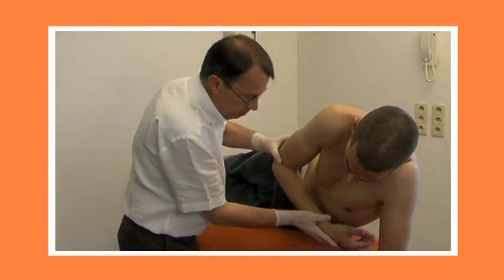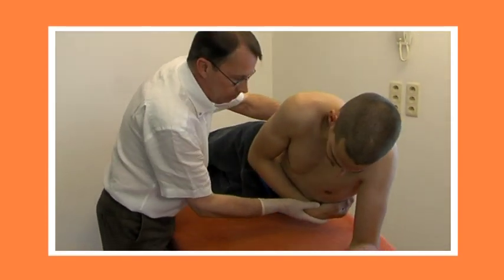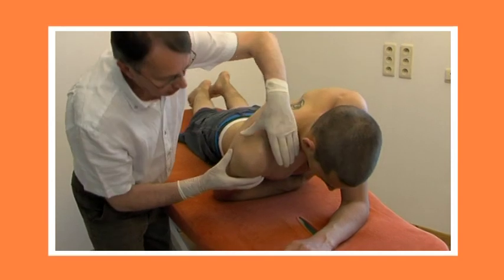The patient lies prone on the couch, his arm by his side, his elbow flexed 90 degrees and his forearm under his abdomen.